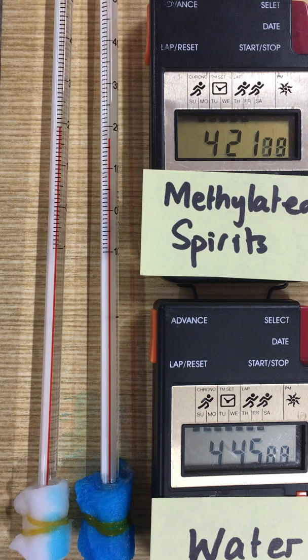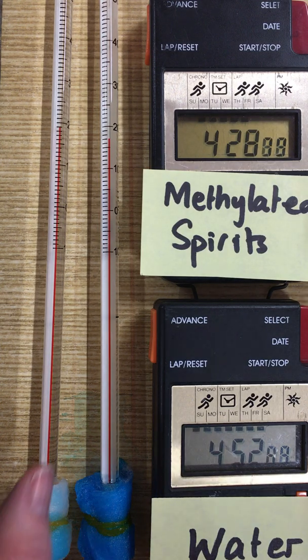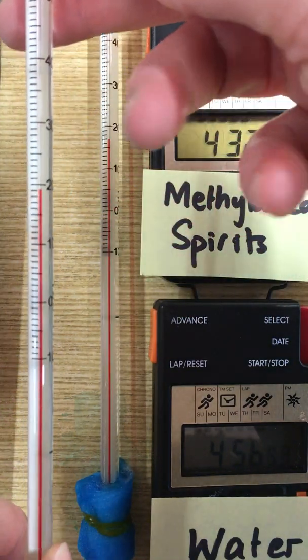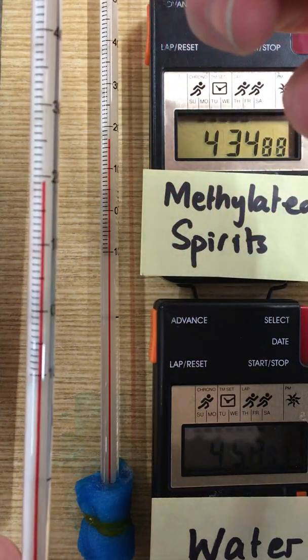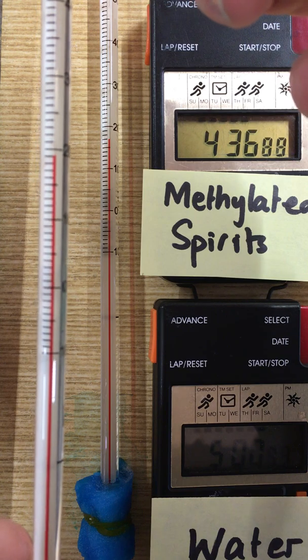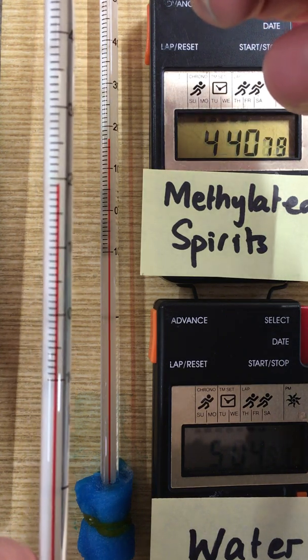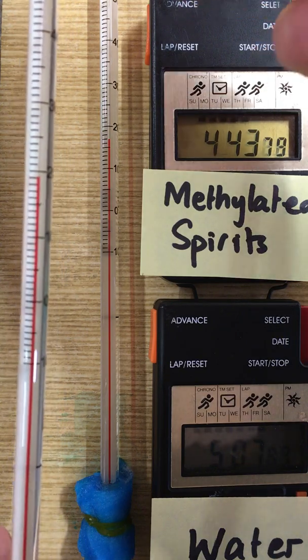As we come up to five minutes with the water, you'll see that it's cooled down to about 19 degrees. So it's actually gone down — the evaporation of the water from the bulb of the thermometer has caused the thermometer's temperature to drop to 19 degrees.